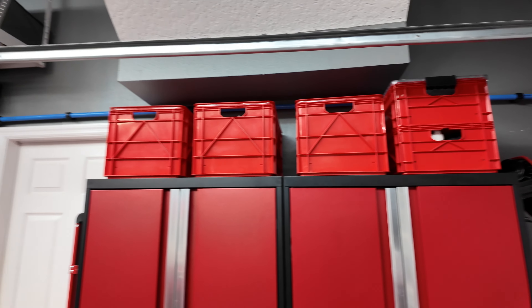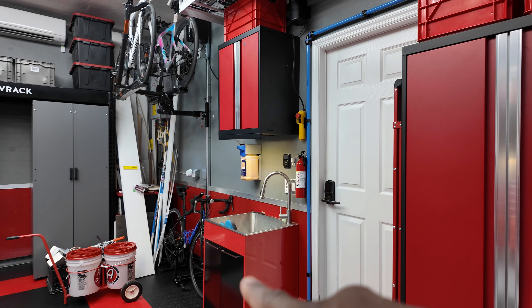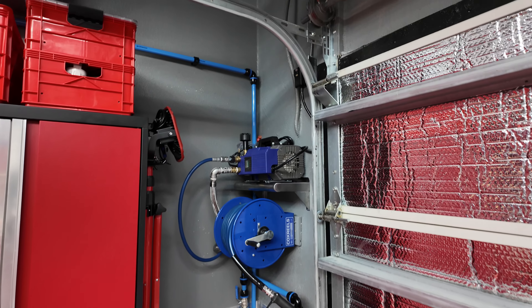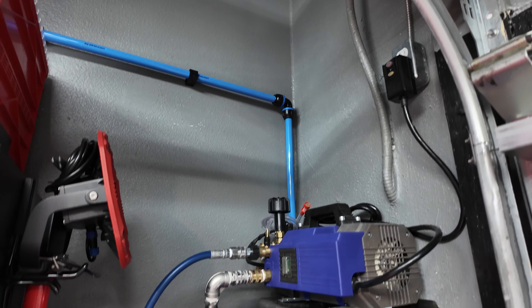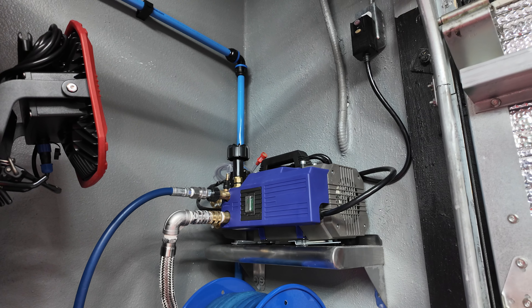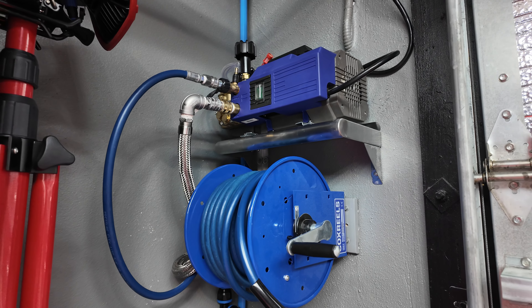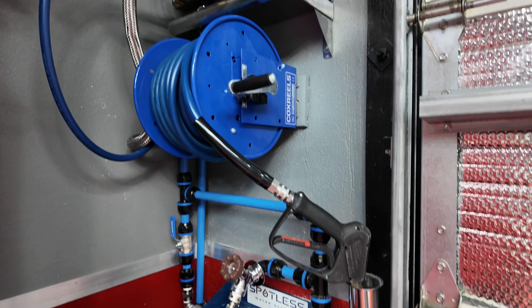I took this opportunity to utilize their Prevost piping setup to get the plumbing I originally put in a couple years ago over here. It wouldn't be feasible to run it all through the wall, so I used the Prevost piping — exposed industrial piping — to get the water supply over here. I already had my AR Blue 630 TSS pressure washer, which I love, and I've had my Cox hose reel and Cobra Jet hose for a while now.